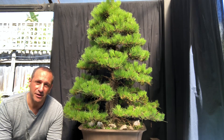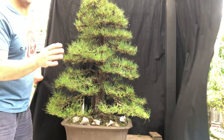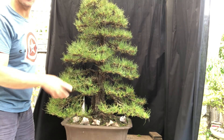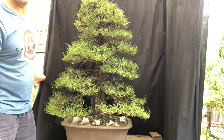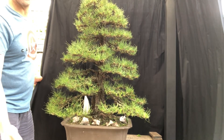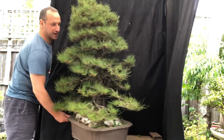All right everyone, so the tree is totally decandled. It's fairly windy today so I'm trying to quickly finish this video, but it's very nicely cleaned up. I need to spend a bit more time rewiring a lot of these branches. Decandling pines in summer is close to Christmas and it's pretty chaotic, but all in all it's a wonderful tree — really good from every angle you look at it.